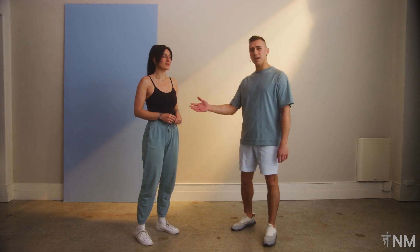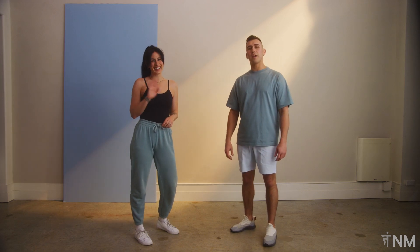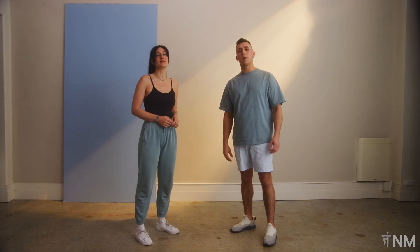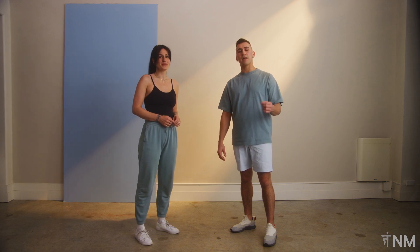Hi everybody, today I'm here with Judy Ann, and we're going to be going through a boxing workout, specifically working on the power punch. I'm also going to add in some modified calisthenics, so let's get started.